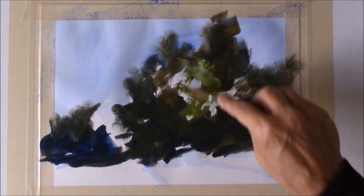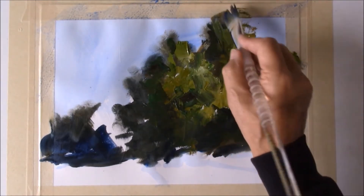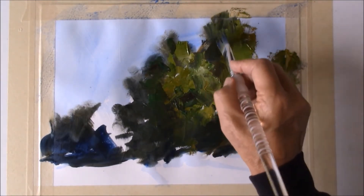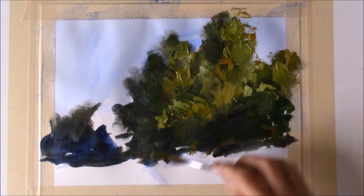I often use a variety of tools while I'm painting — brushes, palette knives, paper towels, even my fingers. Different tools create different effects, and so does the surface you paint on.